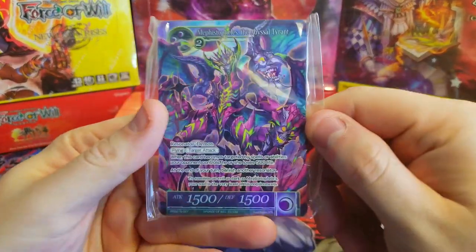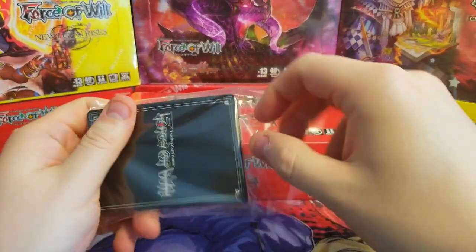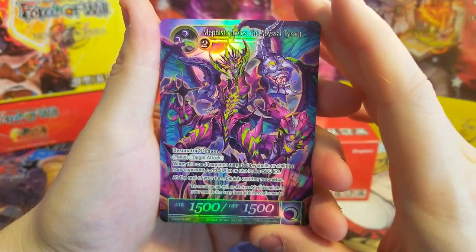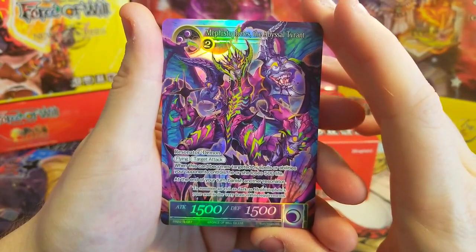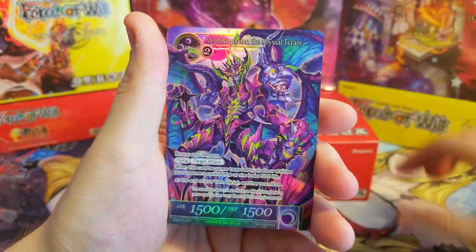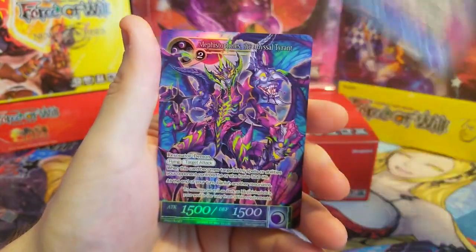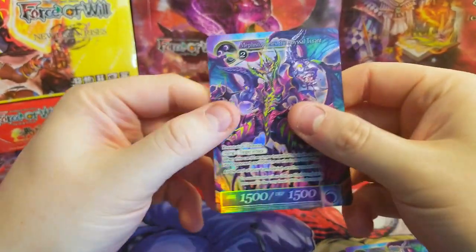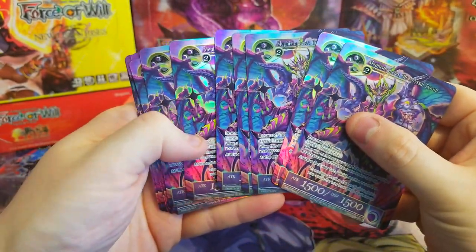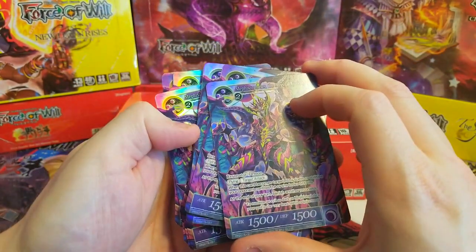Let's dig into these promo cards — we got a really cool guy on the front here. Look at that — the Abyssal Tyrant Mestopheles, he is really sweet looking. We got multiple of them! How many do we have of him? That's why this is a pre-release kit for stores — you hand these out to all your players. I thought we would get a variety, but we just got a bajillion of these guys. Maybe I'll do a giveaway. Check out my Instagram at Lockdown51 — I'll be doing a giveaway for some of these since I got so many.